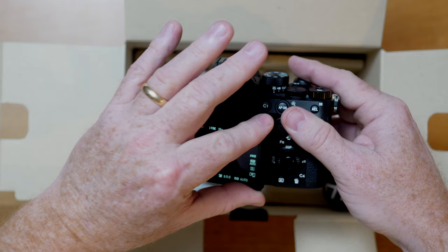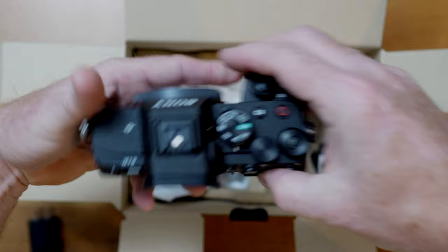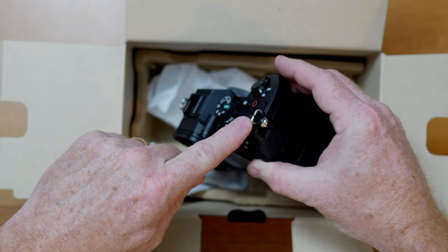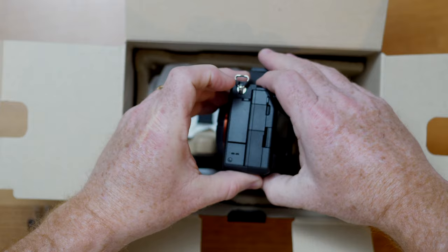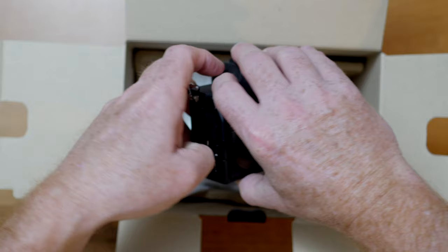I'm also going to take this off because I never use these — I use flash all the time, and these are all the little bits I leave in the box, because eventually they'll have an A75 and I'll want to buy that and sell this. I also noticed that even though Sony still uses these old-style eyelets for camera straps, they don't shake or make any noise anymore — they figured out a solution for that, very clever. I'm going to be using this camera primarily for video production and probably all of my YouTube videos with it. It has a full-size HDMI port — very, very nice.